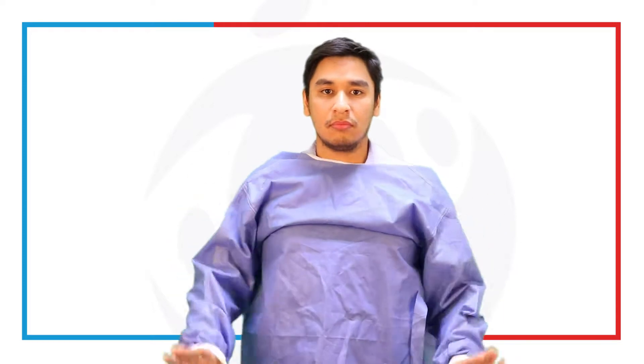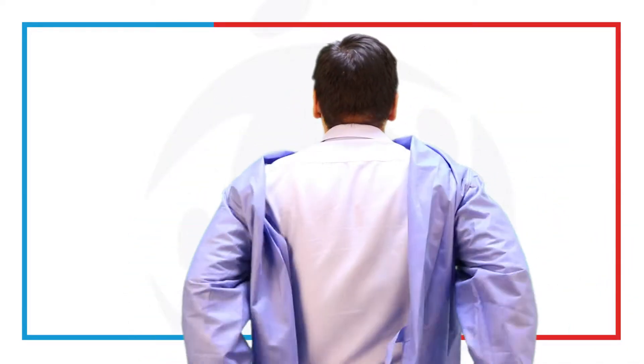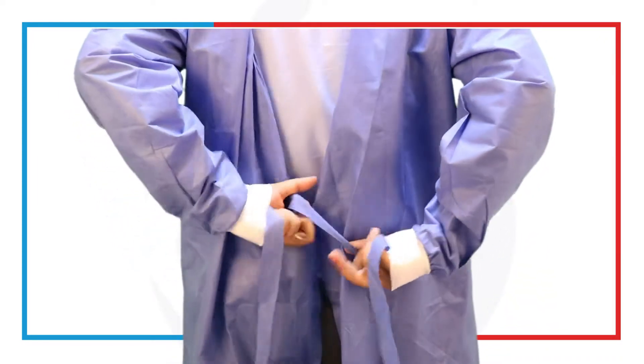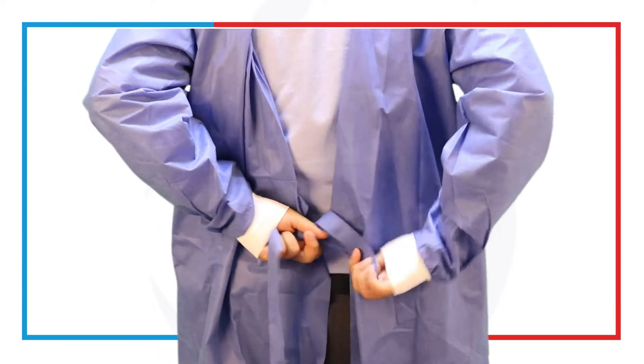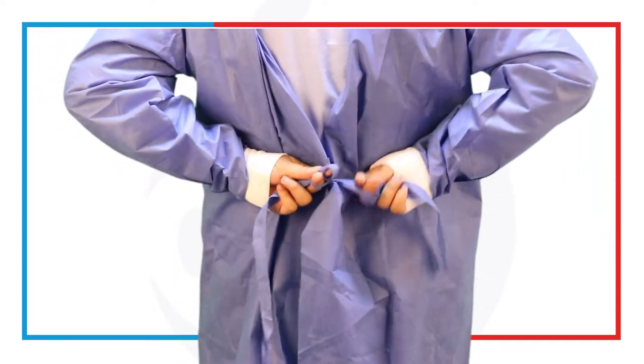Your hand should be inserted, but not fully down, so you have room for gloves. Now in the backside, this is where we tie. Remember, it's not your ordinary sweater that you wear in the front — this has to be worn from the back to the front. You have to tie this. Make sure you've got it firm. Remember, this is used only for precautions and not for sterile technique.